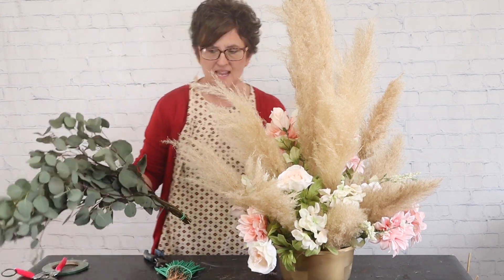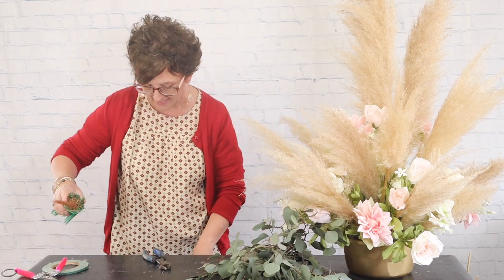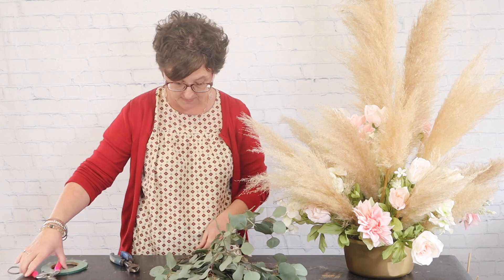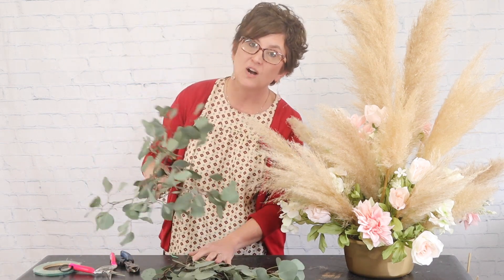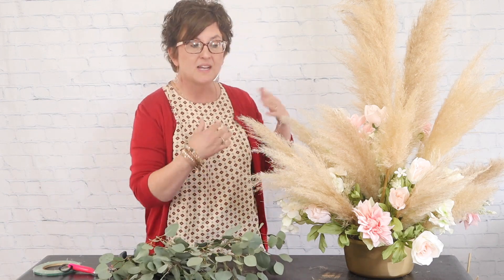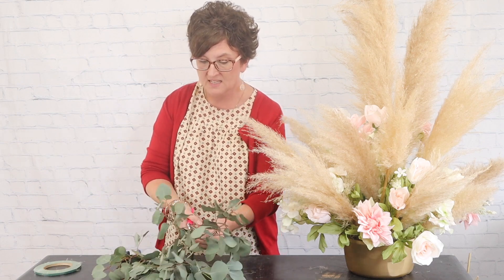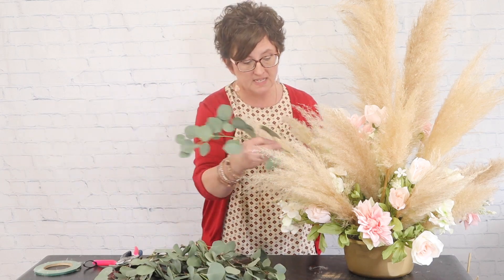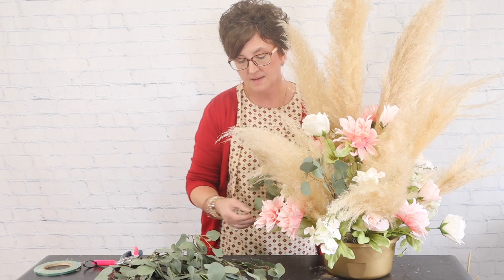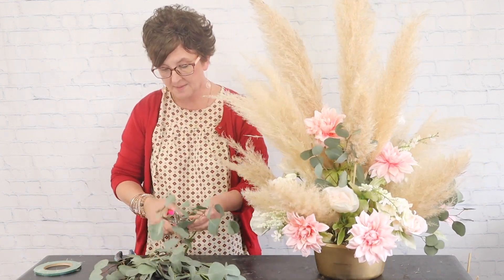To finish this arrangement I have a little bit of eucalyptus. I'm just showing you this because the wedding is two weeks away on the 18th, so I'm not keeping this eucalyptus in — it'll go back in the cooler to stay fresh and I'll get new eucalyptus closer to the date. But I wanted you to see the finished product with the greenery. I'm just pressing it down into the foam, all the way around, and look at how that green really brings life to this arrangement.